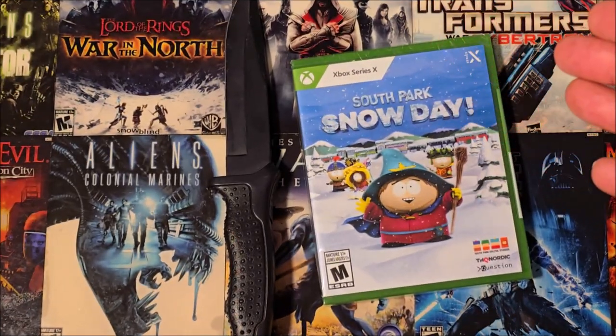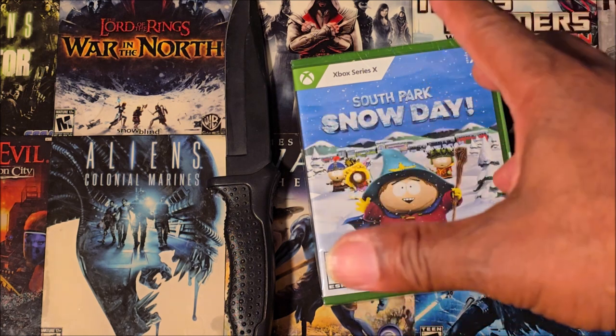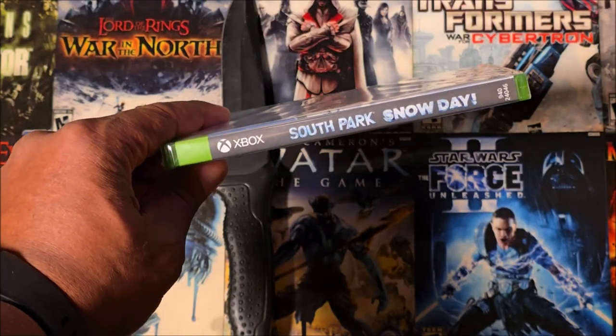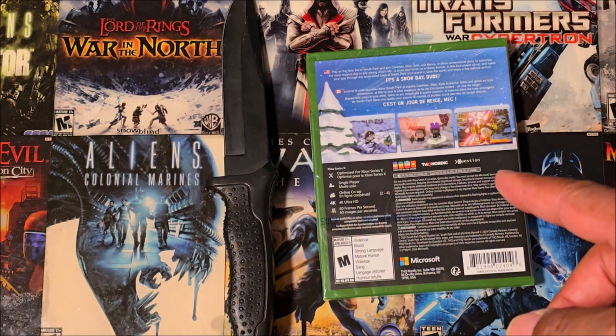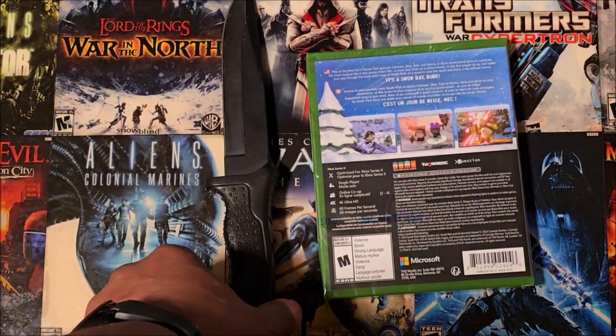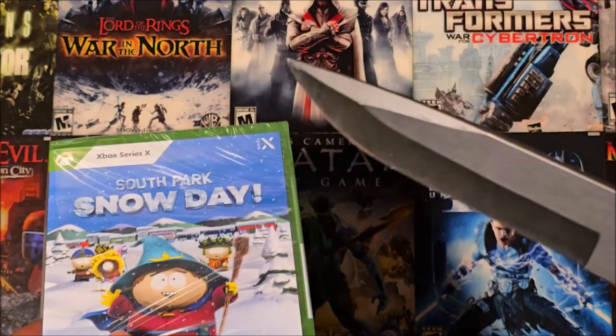Alright you guys, here we are with South Park Snow Day for the Xbox Series X. Yes y'all, there is the front, there is the side, and there is the back. Right up top right there it says 'It's a snow day, dude.' And you already know, we got Roberta right here on the scene, ready to crack this bad boy.